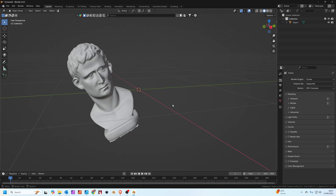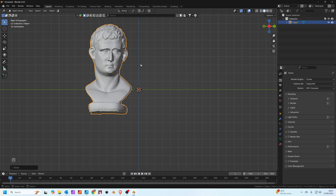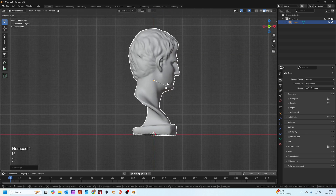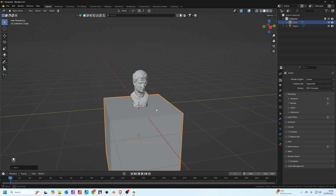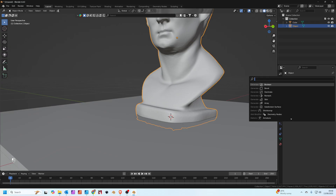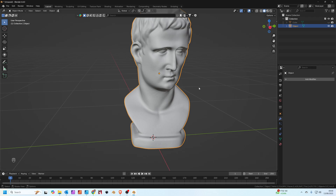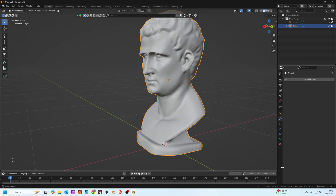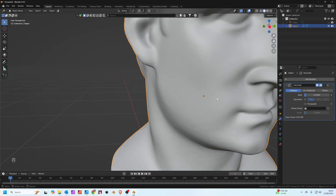I've imported the mesh into Blender. I'll straighten it up — pressing 3 on the keypad, R to rotate, moving him to the origin. I'll add in a cube, move it to the bottom to tidy up the base, then add a Boolean modifier using the cube. Now we've got a nice tidy finish to the model, and it's ready for 3D printing. You could also add a decimate modifier — using a ratio of 0.1 we've gone from two and a half million faces down to about 250,000, and the model still looks great at this resolution.